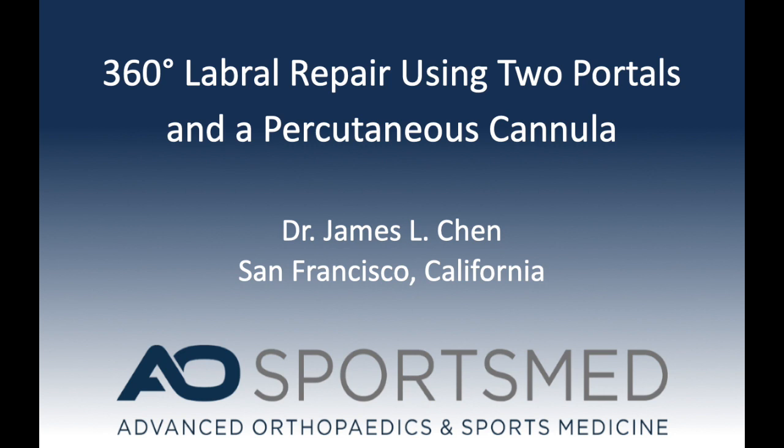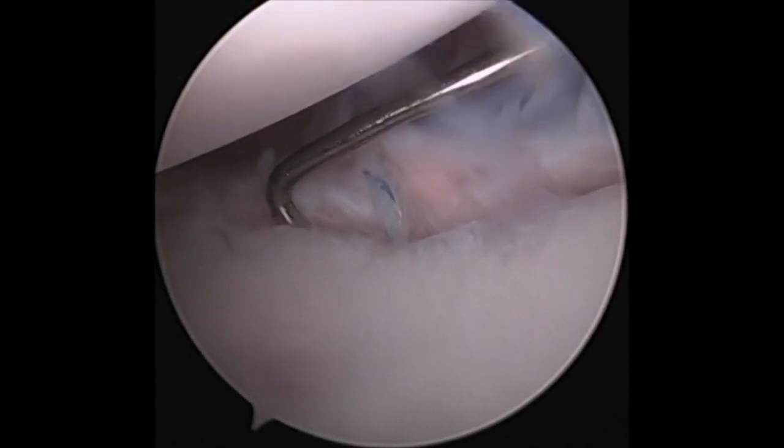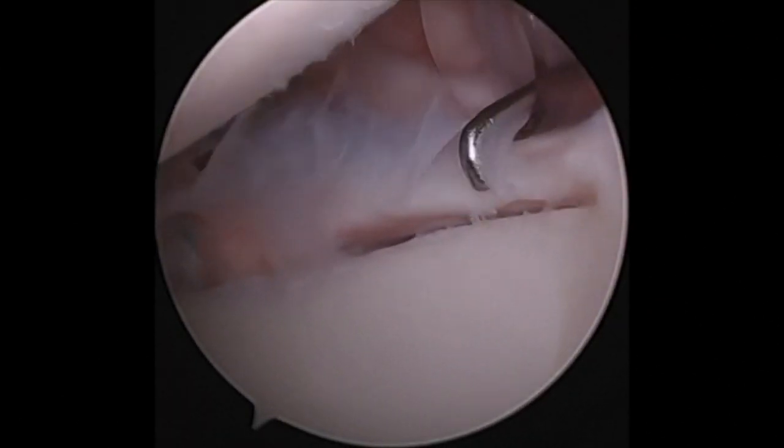This is a video on a 360 degree labrum repair using two portals and the percutaneous kit. Here I am looking through the posterior portal and you can see a prior Bankart repair with a torn anterior inferior labrum.